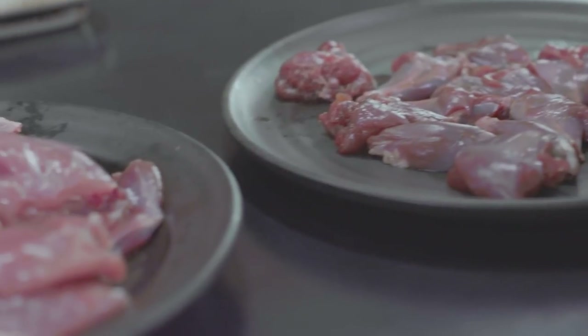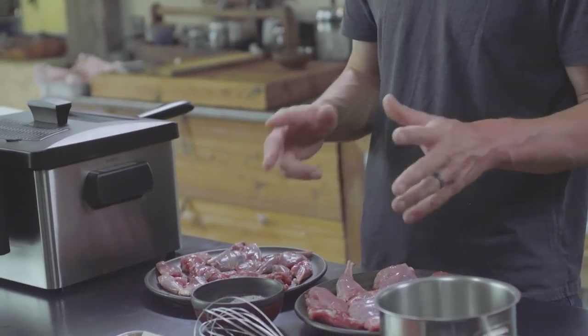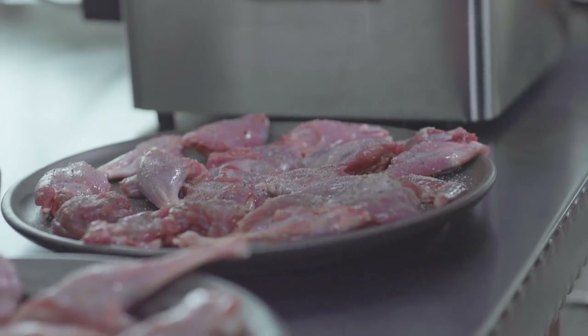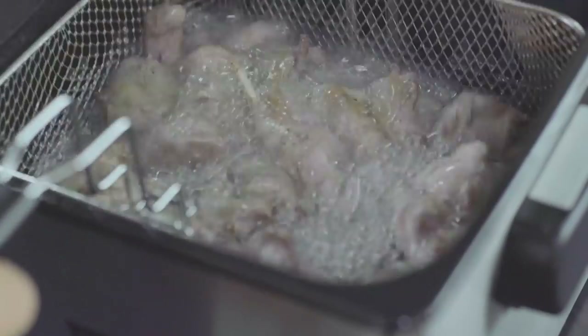Take all your little pieces — I have these cut up. You want to wind up with something like this on the big end, and this on the small end. First, sprinkle everything with salt and pepper, then drop it into a deep fryer for about four to eight minutes at 300 degrees.